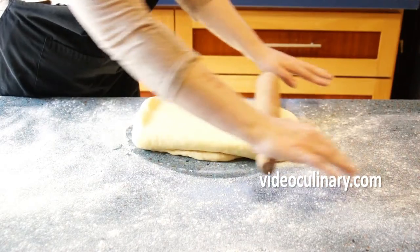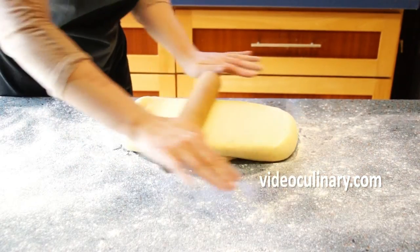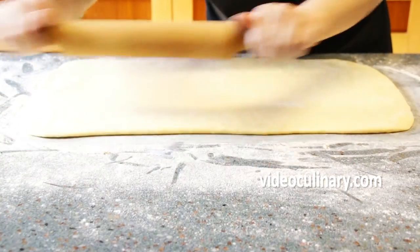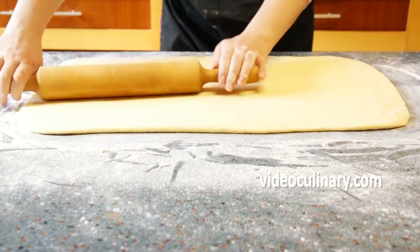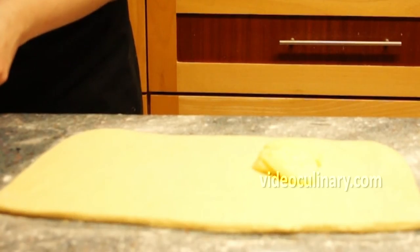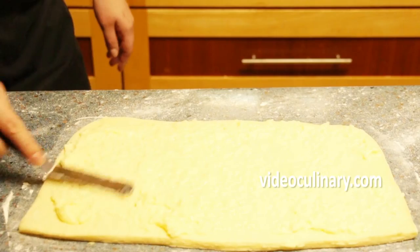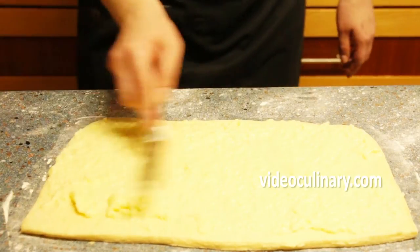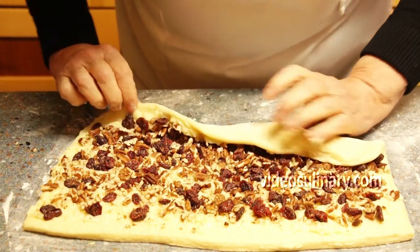Remove the dough from refrigeration. Roll into a rectangle approximately 60x30 cm. Divide into 3 equal rectangles, 20x30 cm each. Spread one third of the pastry cream and sprinkle one third of the nuts filling over each rectangle. Starting from the long side, roll the dough into a roulade.